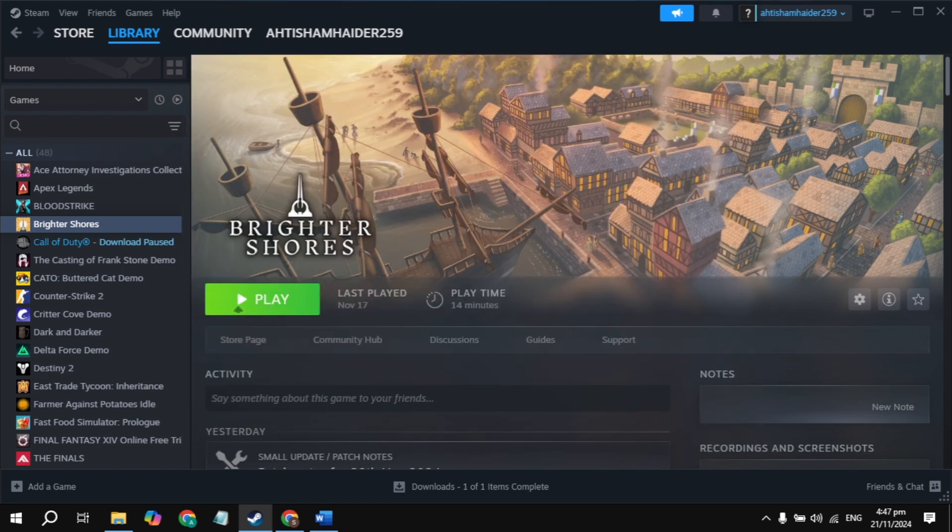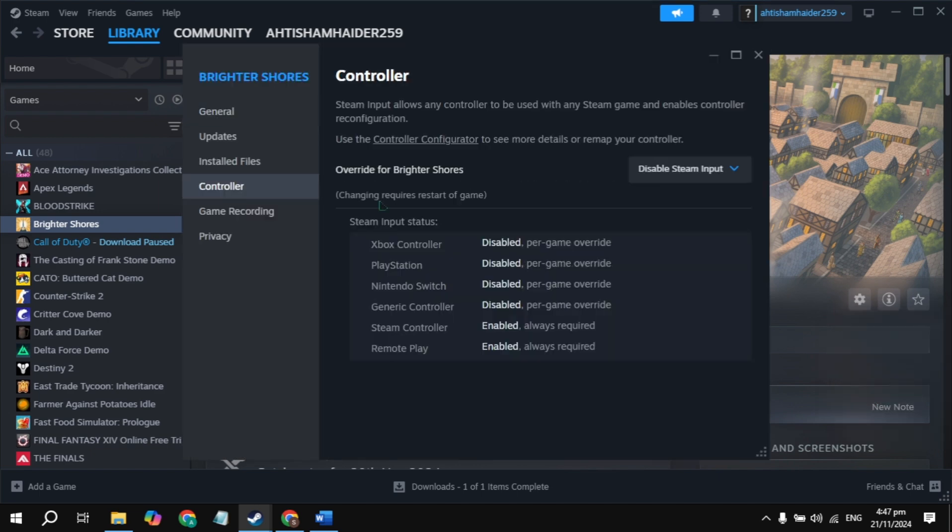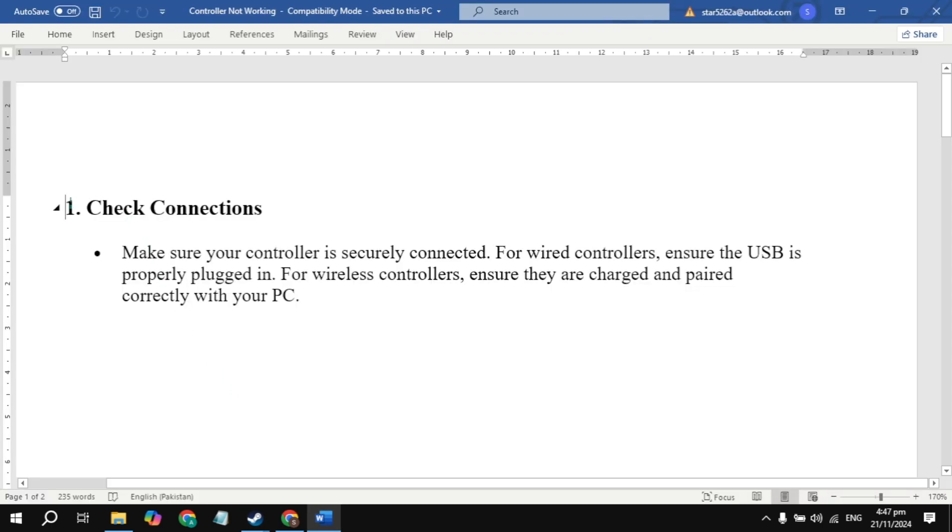Once you select it, launch the game and check if the problem is fixed or not. If your controller is still not working, go to Properties again, go to Controllers, and choose 'Enable Steam Input'. Launch the game and check. If still not working, use the 'Use Default Setting' option.